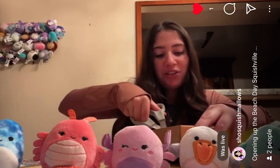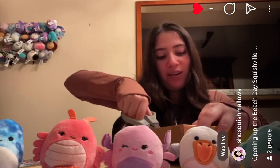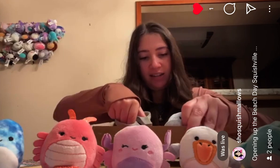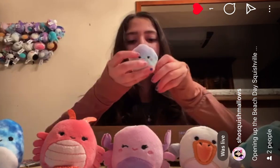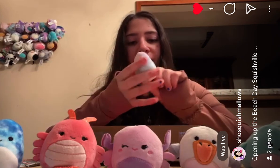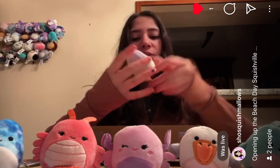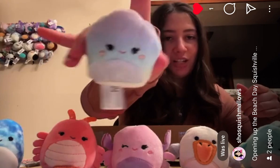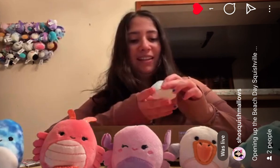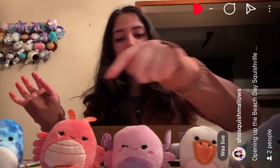Last but certainly not least, we have Shauna the Shell. She is so pretty, such a cutie, and I was so excited to find her in Squishville size. Her gradient is absolutely beautiful. She has a shiny belly as well as her back. She has a really lovely gradient.